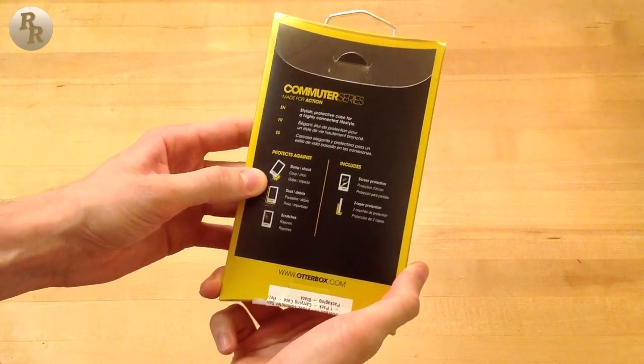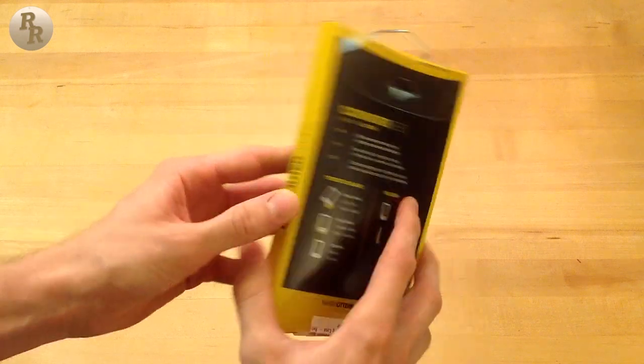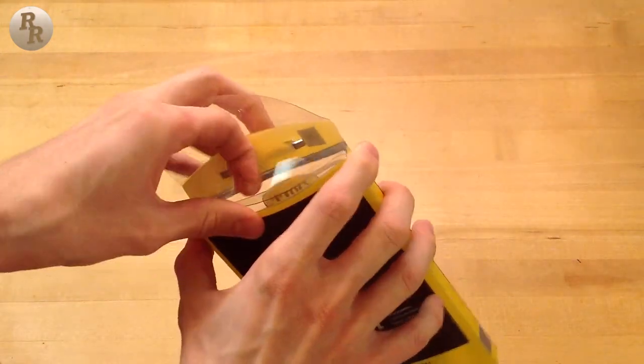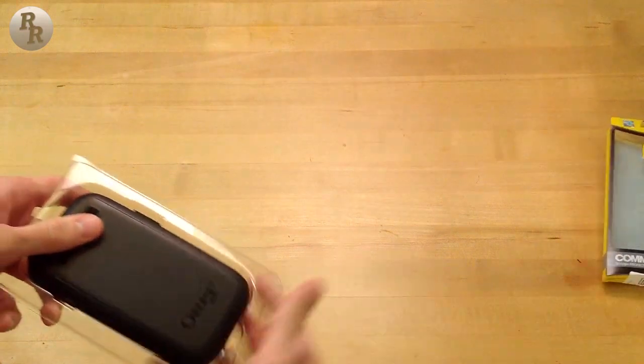Taking a look at the back of the packaging, this is a dual-layer case which means it has a rubbery silicone inner layer and also a hard plastic outer layer to provide maximum protection for the Samsung Galaxy S3. Let's get this open and check it out.